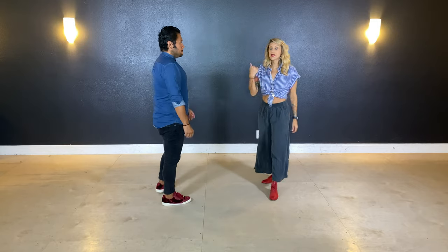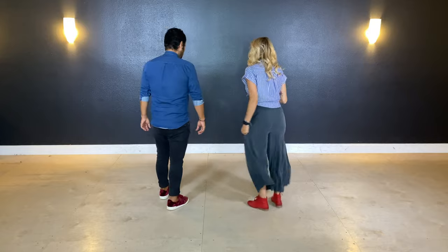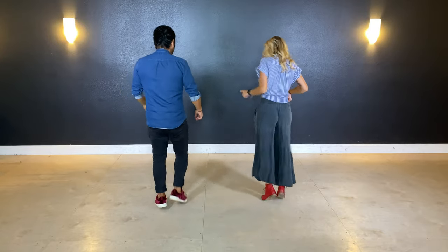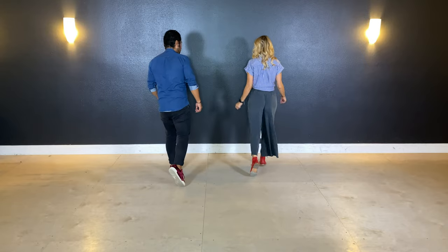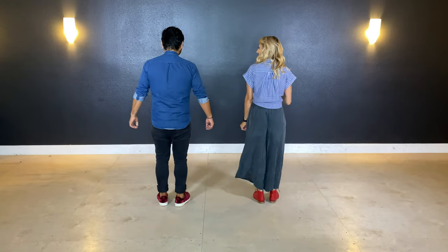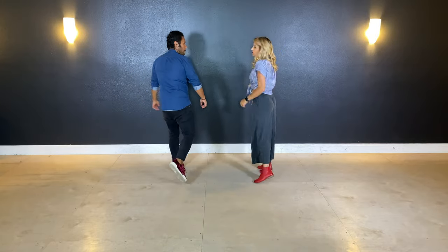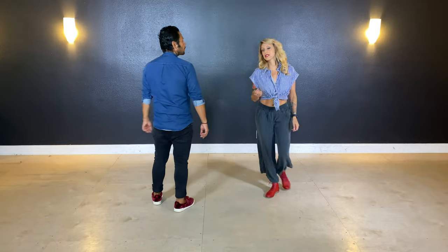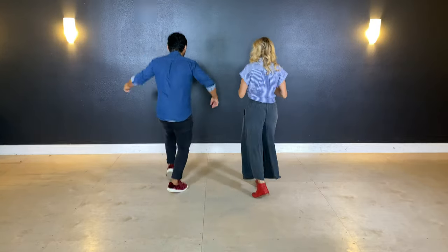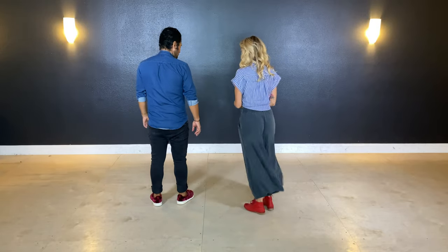Let's go ahead and add in the triple step that happens right after that, just so we can continue to flow through. So to add that on, we go kick, and kick, and triple step. All together — five, six, ready. And kick, and kick, and triple step. You'll notice that we have this little bit of loftiness when we do these kicks. So kick, and kick, and three, and kick — with a little bit of up, and up, before we drop into the triple step.